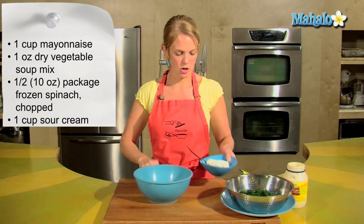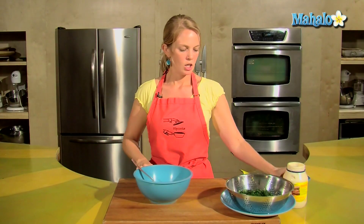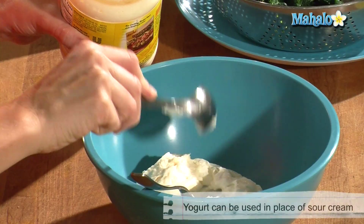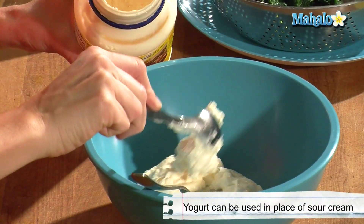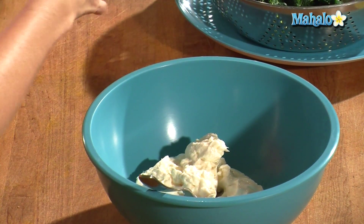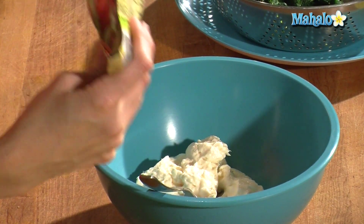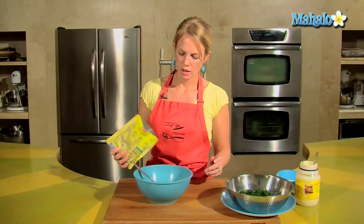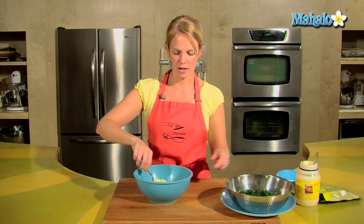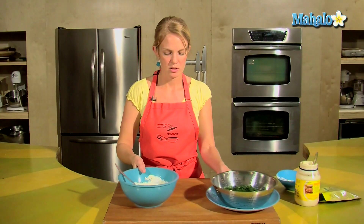For starters, I want to get my sour cream mixed with my mayonnaise. You can always use light sour cream, light mayonnaise. You can also use yogurt instead of the sour cream for a lighter dish. This is about a three-and-a-half ounce bag — I just want to use about an ounce of this vegetable soup mix to give that added flavor into the mayonnaise and sour cream. So let that sit.